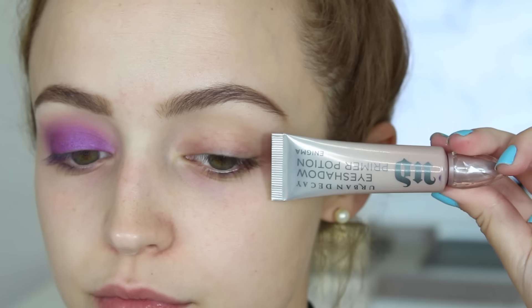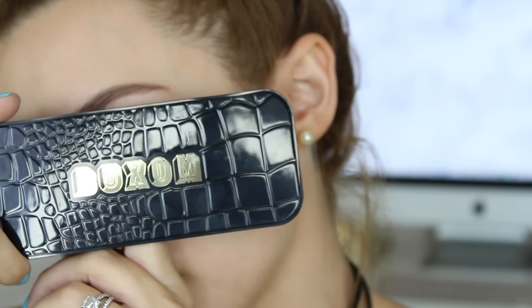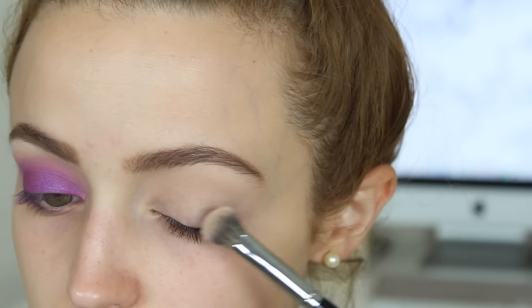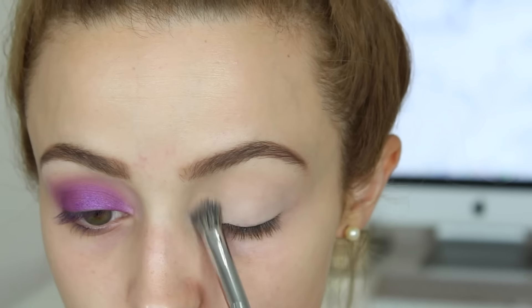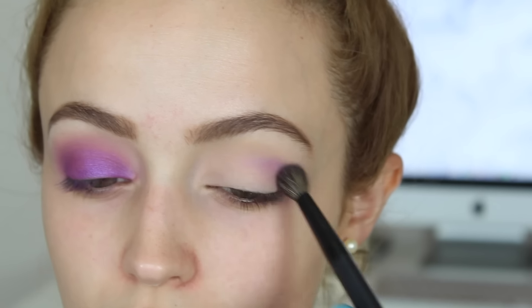I'm going to start off with my eyes, using the Eyeshadow Primer Potion in the shade Enigma by Urban Decay to prime my lids. Now I'm going to take this Buxom eyeshadow called Cashmere Craving and use that to set down the primer.